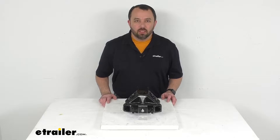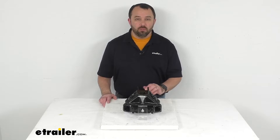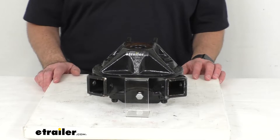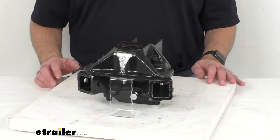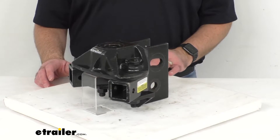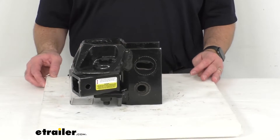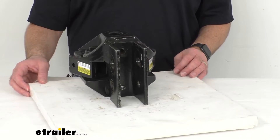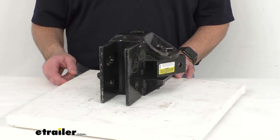Hi everybody, Andy here with eTrailer.com. Today we're going to take a brief look at this replacement head for equalizer weight distribution systems. This replacement weight distribution head fits equalizer systems rated at 12,000 pounds gross towing weight and 1,200 pounds tongue weight.